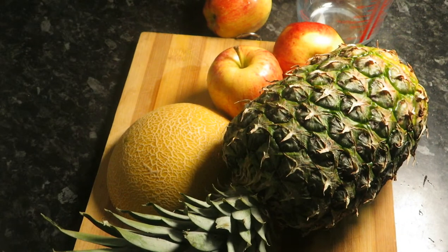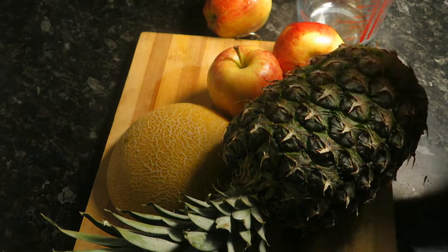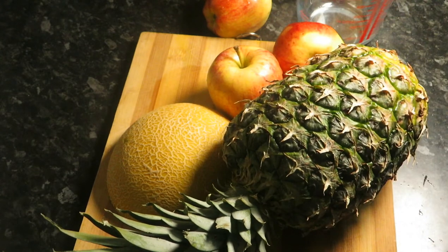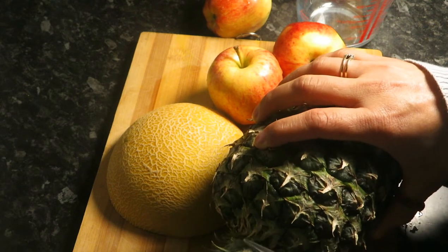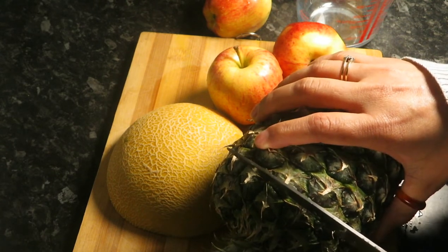Assalamu alaikum. We are making melon, pineapple, and apple juice, which is very full of nutrition because pineapple contains an enzyme called bromelain that breaks down protein, and some studies show that it may help treat blood clots that cause thrombosis.